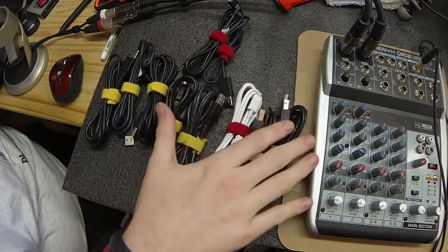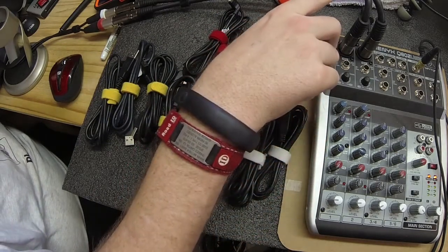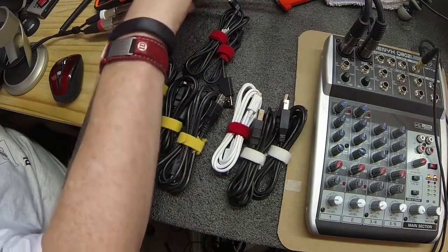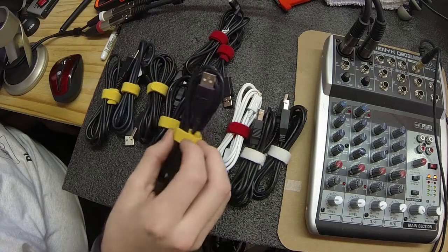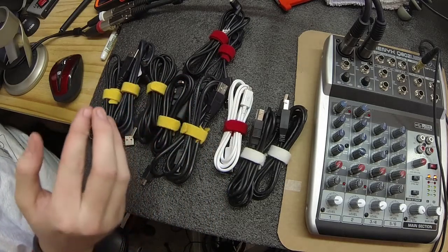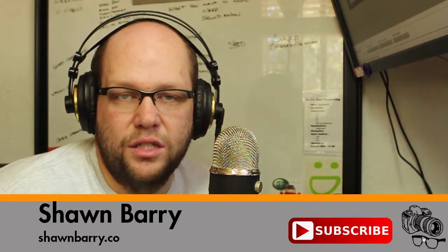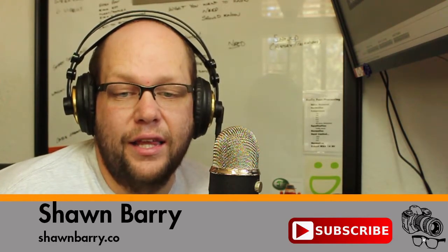Another thing you can also see here — here's my mixer that I'm using to record this video, and I even have little velcro tie straps just keeping those together. All my audio equipment has various tie straps keeping them organized. My home entertainment too — I've got a nice little bundle of cables that's all nice and clean, and it's very easy to find things when I need them.